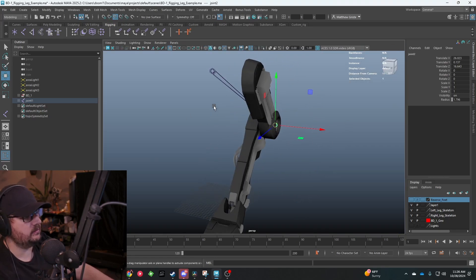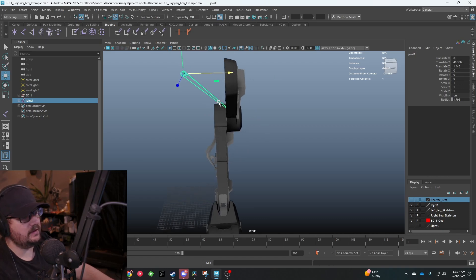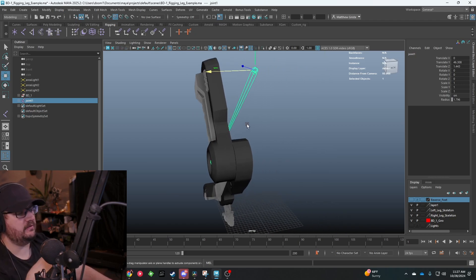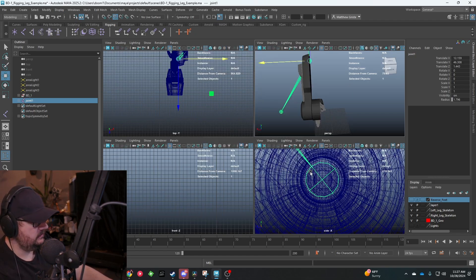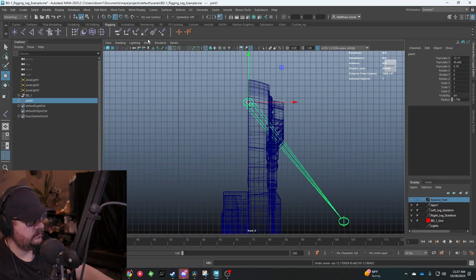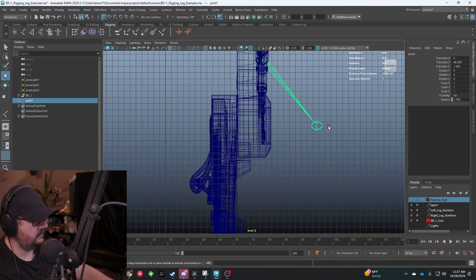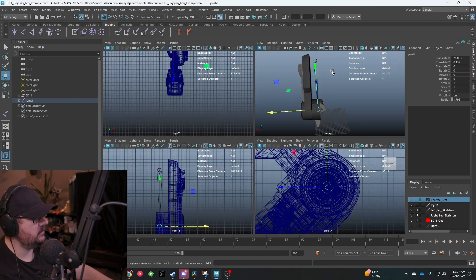There's an issue here - because we snapped it, this top one is no longer snapped in place. We need to get that reconfigured. I don't want the joint itself to be all over the place, so I want to keep this as maintained to center as possible. That's a little difficult because of the way the leg splits and offsets. What we're going to do is just try to get this snapped right about here - we'll turn on grid snapping and snap it into place. That should give us a straight line and keep it maintained in the center.